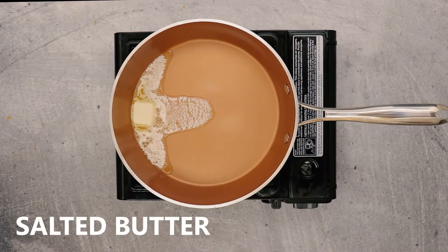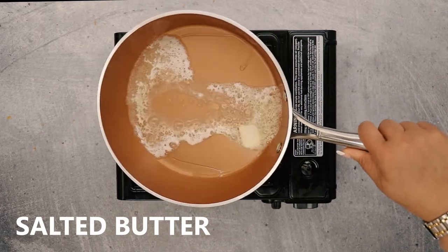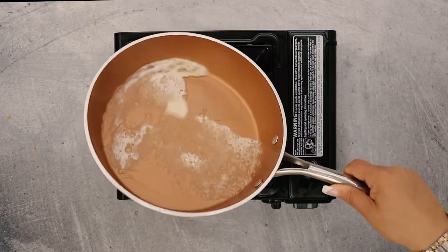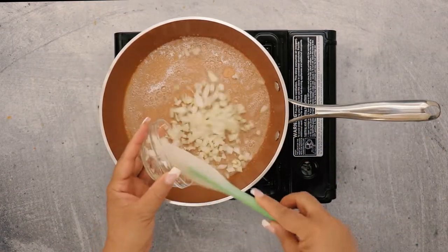First, let's melt a bit of salted butter in your skillet over medium heat until the butter begins to bubble. Make sure that the butter is distributed across the entire pan before you start adding your veggies.